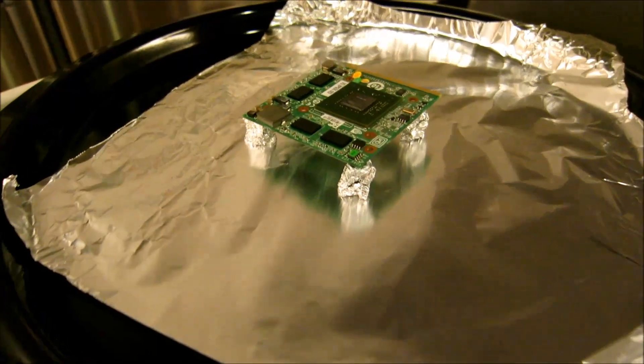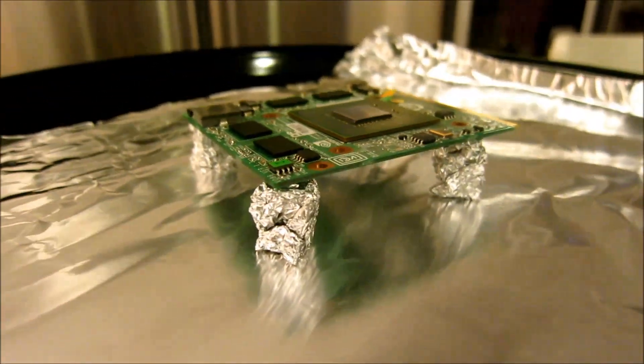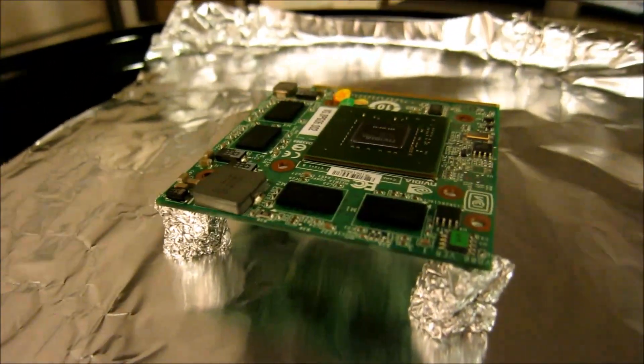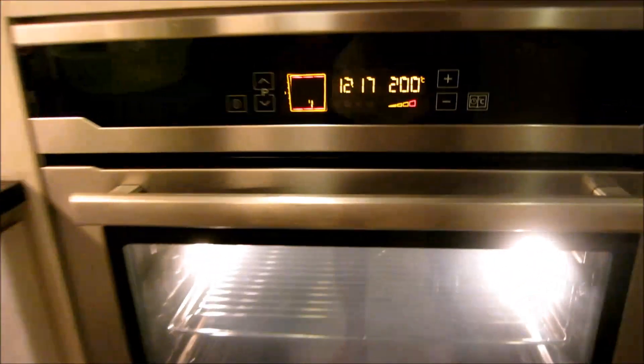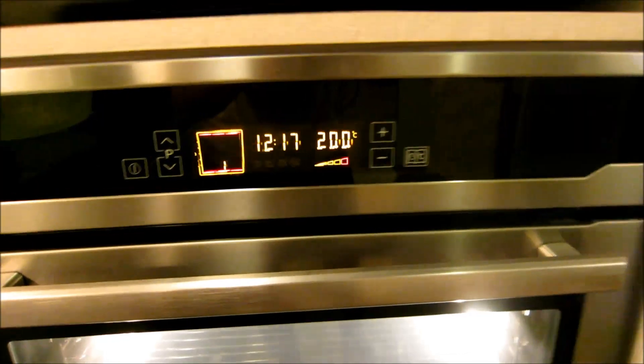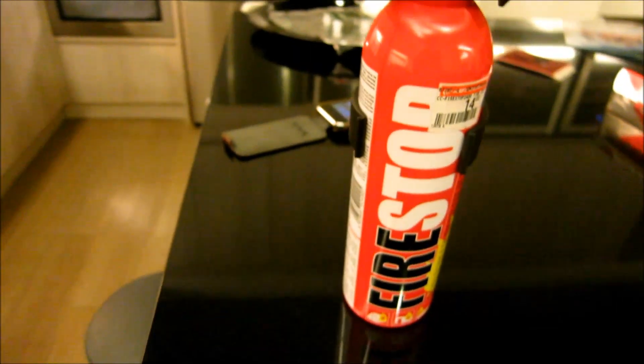The moment of truth is here. We've got the GPU there on some little stands to let the heat come under the GPU. The oven is preheated to 200 degrees Celsius — it's all ready to go. Just in case it all goes wrong, I've got a little fire extinguisher here, which is always handy when you're doing experiments like this.